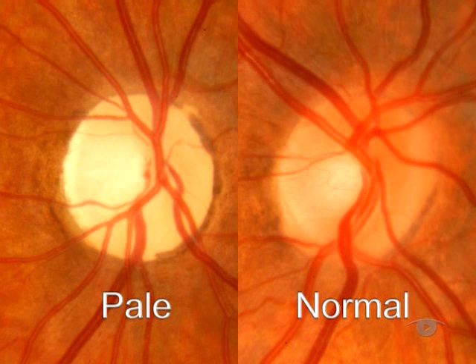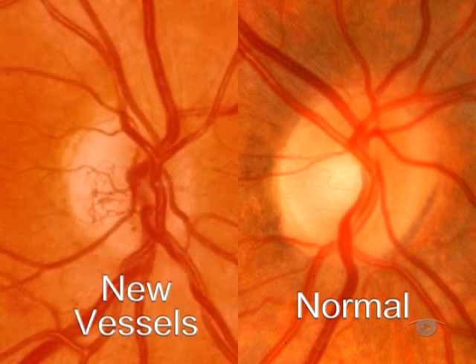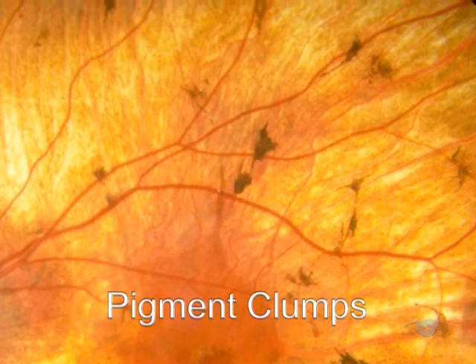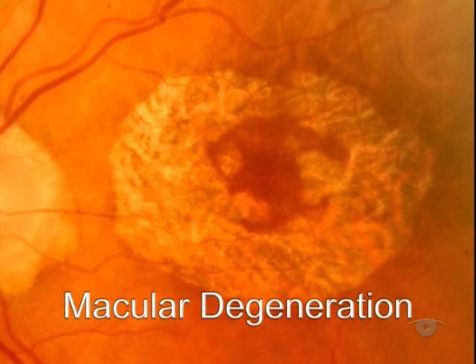Here's a pale atrophic disc that you often see in multiple sclerosis or following optic nerve trauma. This disc is swollen with a blurred margin — one important cause of this is raised intracranial pressure. Here's a disc that has an enlarged cup, characteristic of advanced chronic glaucoma. You may also see the growth of new disc vessels in proliferative diabetic retinopathy. Aggregation of pigment granules in the peripheral retina is typical of retinitis pigmentosa, and the central retina is the area affected by age-related macular degeneration, which is of increasing prevalence in our ageing population.